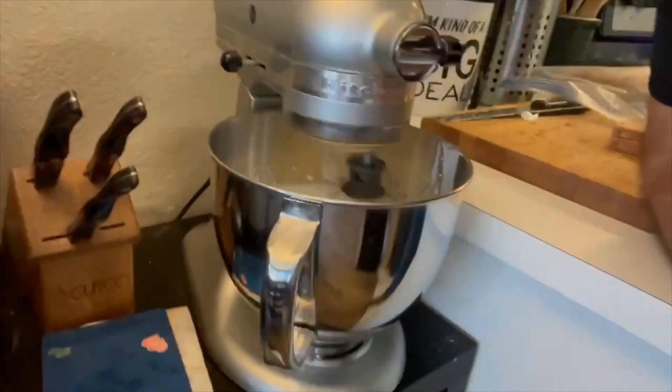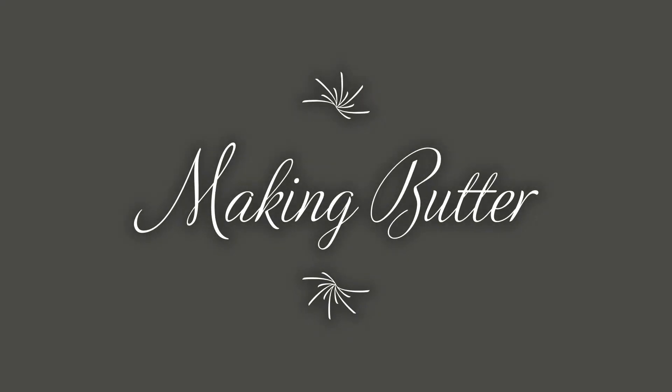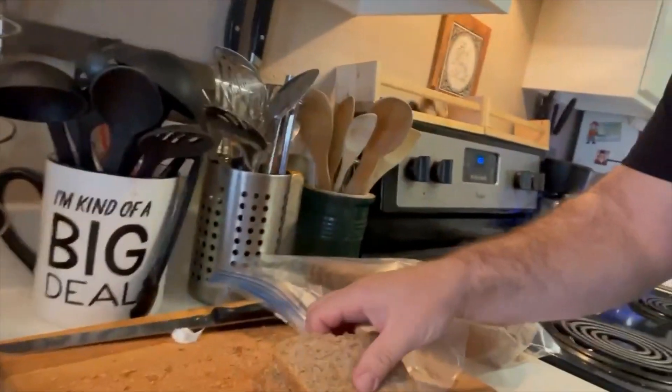You know what this is? Well right now it's just heavy cream, but pretty soon it's gonna be butter. I made some homemade bread — nice homemade bread — and I'm making homemade butter. I can't wait.